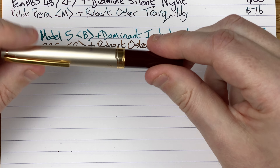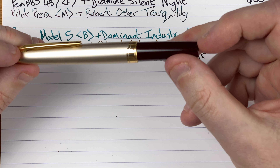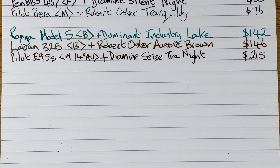I think this is exceptionally good value for the pen you're getting, and because of the size it works as a pocket pen too, which is really convenient. So that's the Pilot E95S.